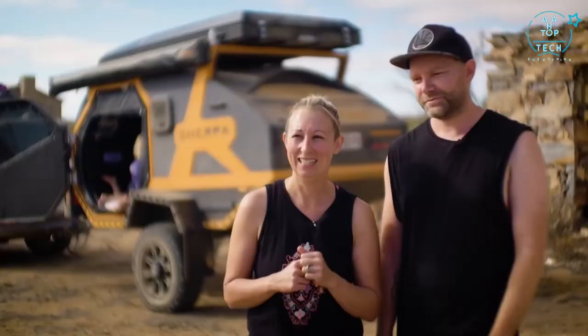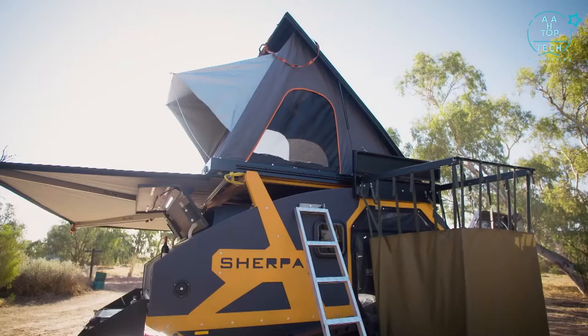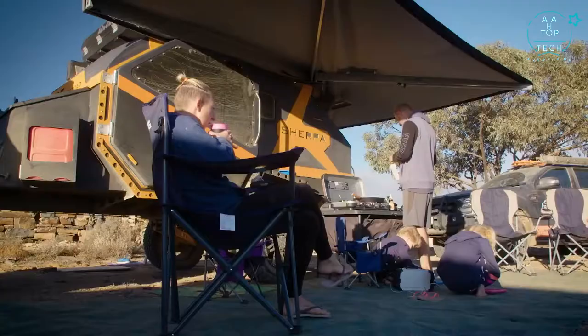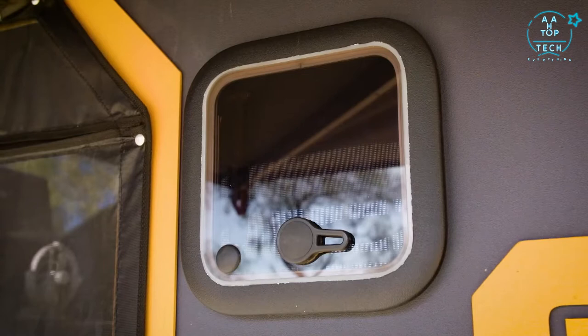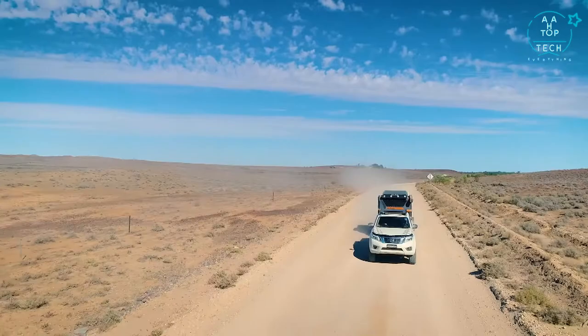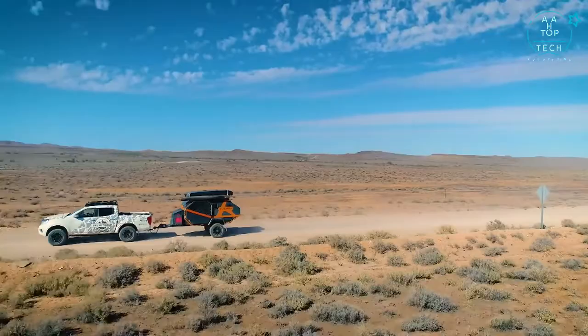There was so much to like about the Sherpa. Number one would be the ensuite shower that just pops down the side so you can have a shower under the stars — the kids really loved that. Secondly would be the awning that comes out the side really quickly — no poles touching the ground, so kids aren't tripping over it. Third would be a little window just above the main cab so when you lay down you can look out and see the stars overnight — a really nice touch. It handled rocky terrain really well, very light on the back.